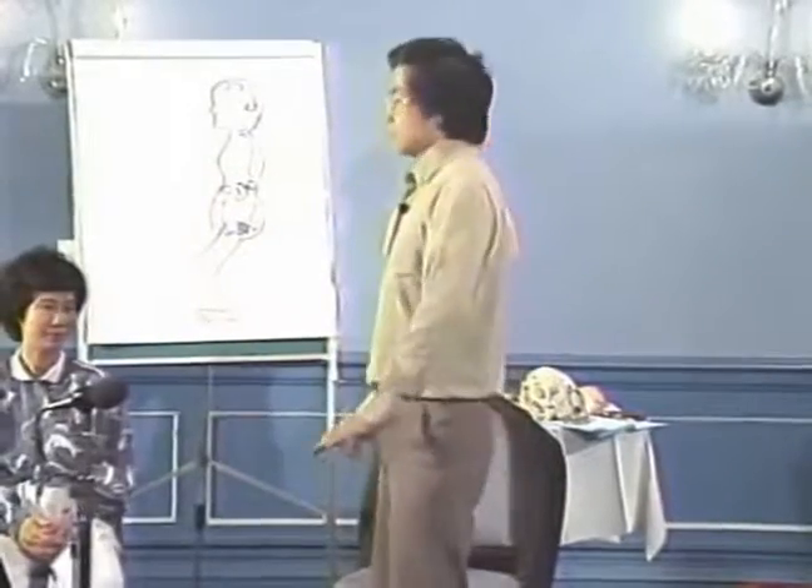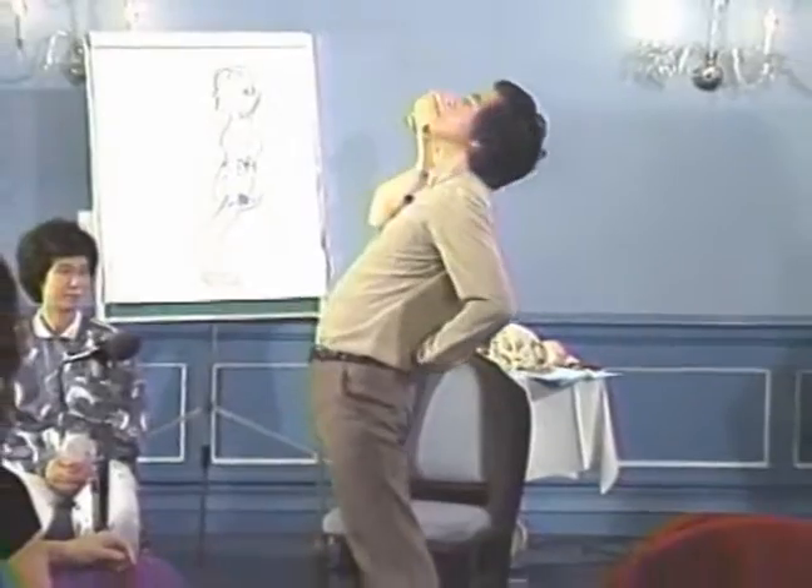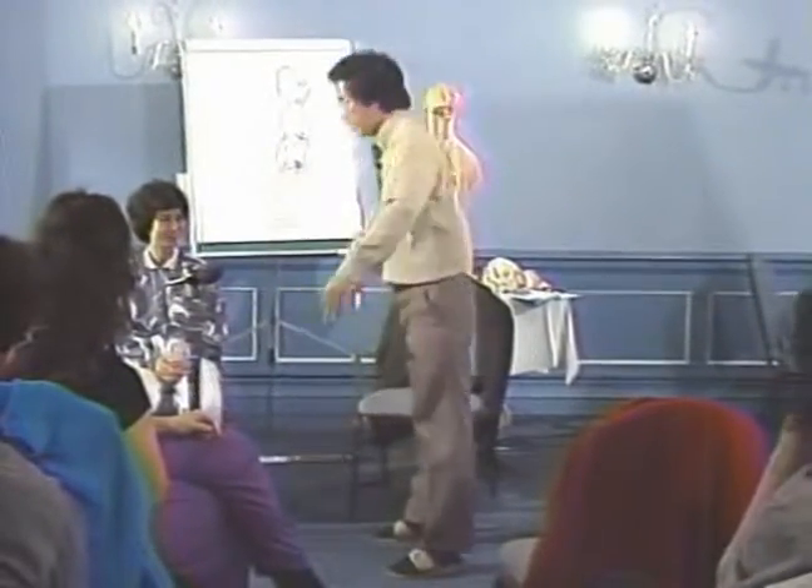And the next one is iron bridge. So when you're ready, inhale, bend from the lumbar region, exhale.